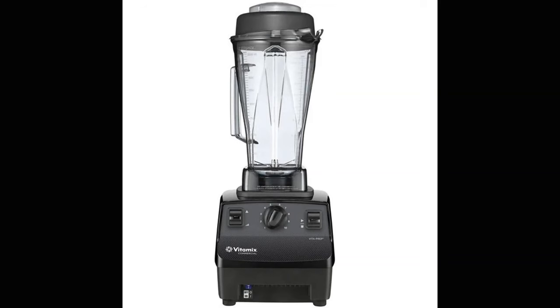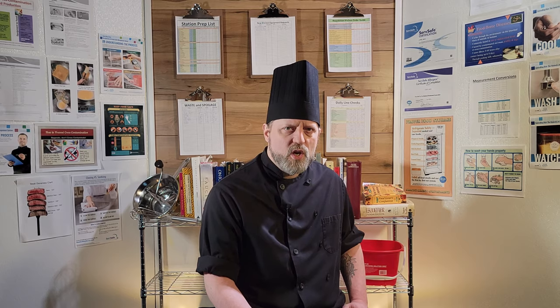A Vitamix blender is also a must-have appliance. These units are pricey, but a good investment — they can liquefy ingredients and are great at making ultra-smooth purees, vinaigrettes, infusions, and can even be used as a spice grinder for softer spices. For harder spices like black or white peppercorns, you will definitely want a spice grinder — essentially just a coffee grinder, but you don't want to use it for coffee after grinding spices for curry unless you wash it really well. Small and inexpensive, they are useful to have on hand.